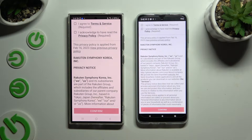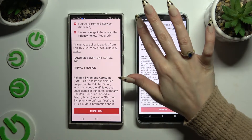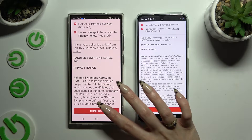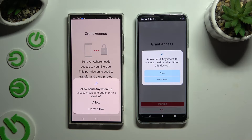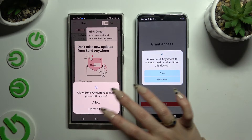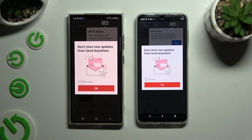To use it, set it up by clicking on the same options in both apps. Firstly, click 'I agree' and 'I acknowledge' at the top, then confirm, continue, and allow. In the window about new updates, you can select 'Not now' or close it right away by hitting OK.